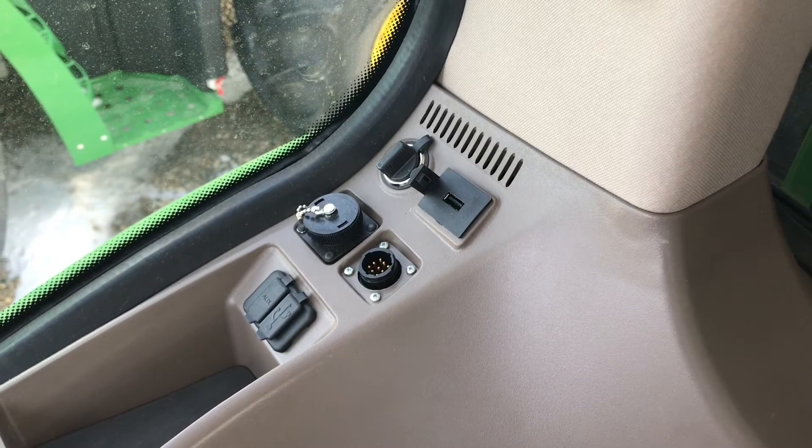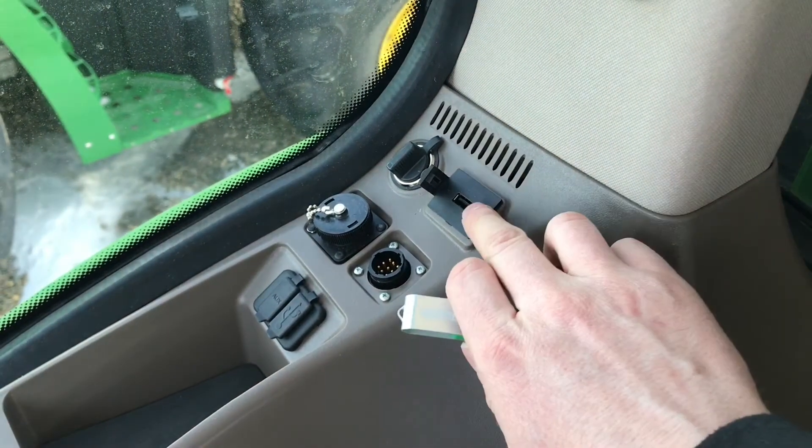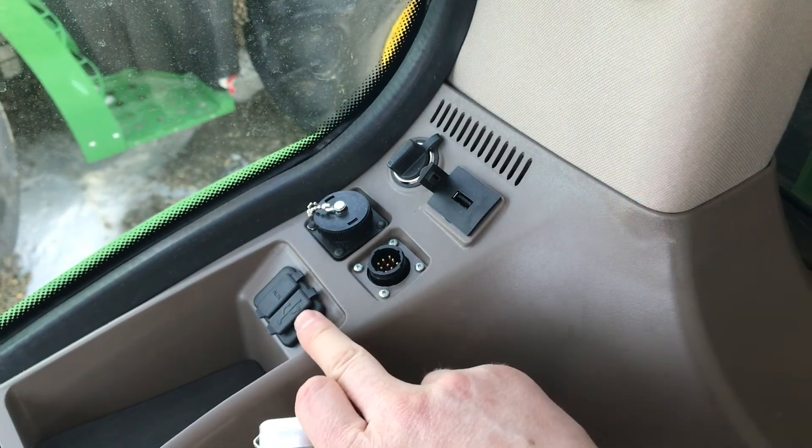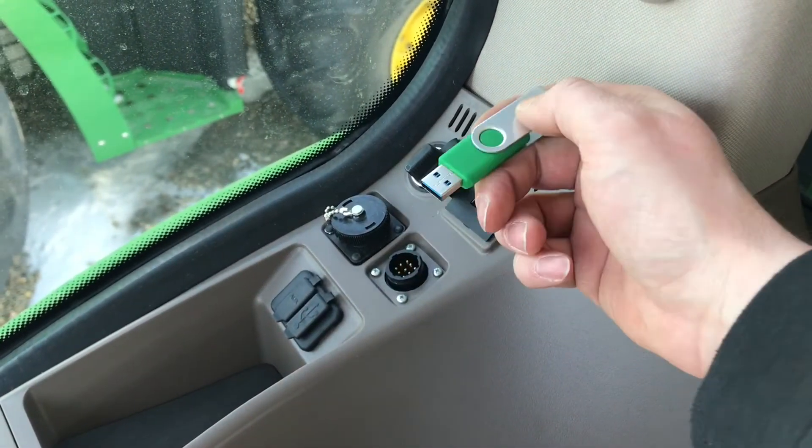Once you have your Starfire 3000 mounted on the cab, insert your USB drive into the data port. Be sure not to use the media port located here. Insert the USB drive.